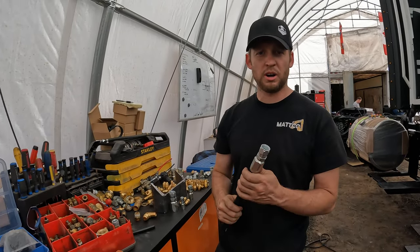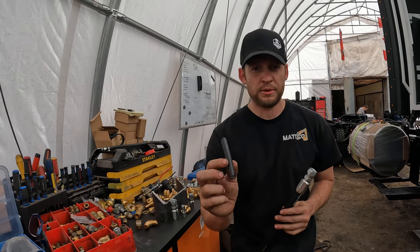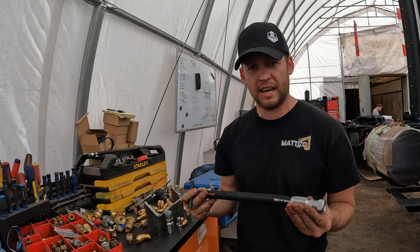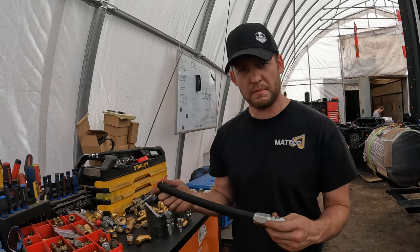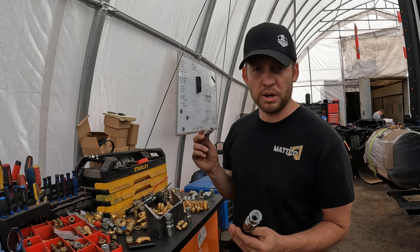A lot of people have been asking about steel braided hose — how to install it, how to work with it. They're familiar with using the nylon stuff you get on a new truck, but they've been asking: I want to upgrade my truck and get rid of my problems — how do I use this?